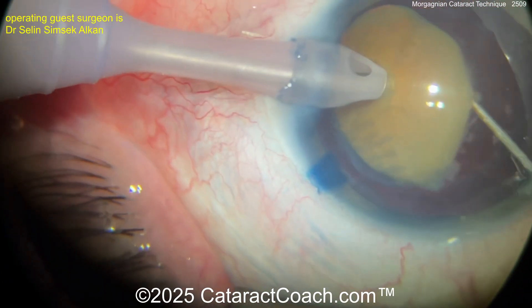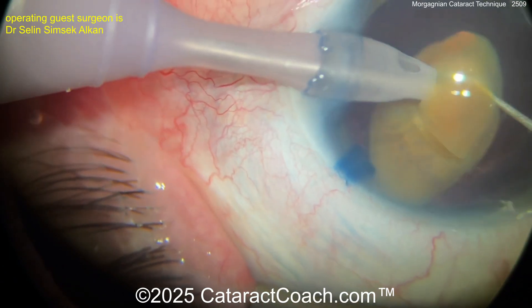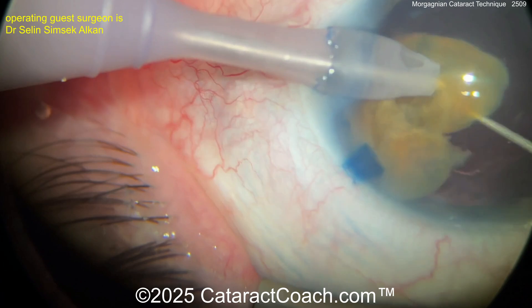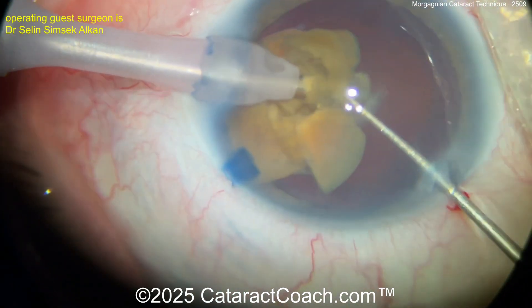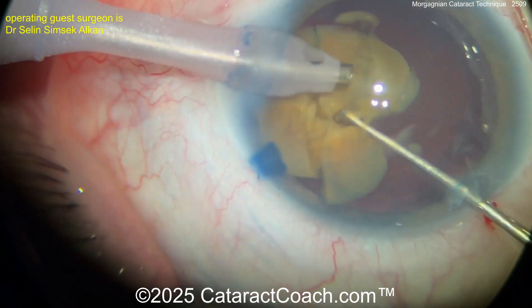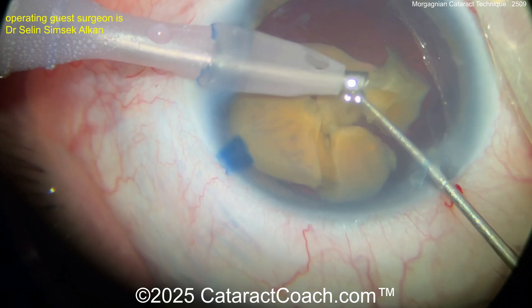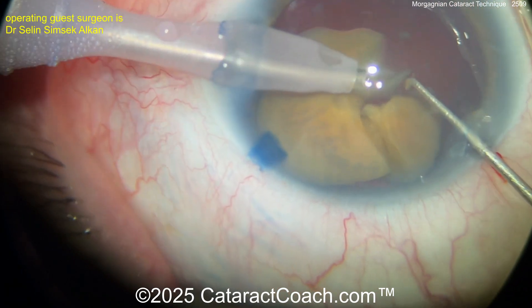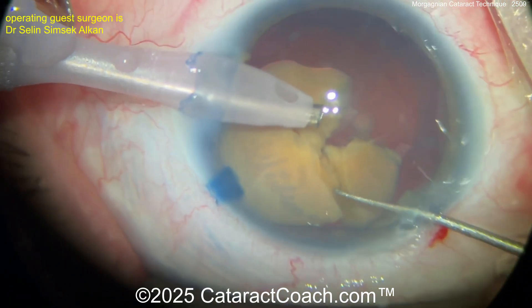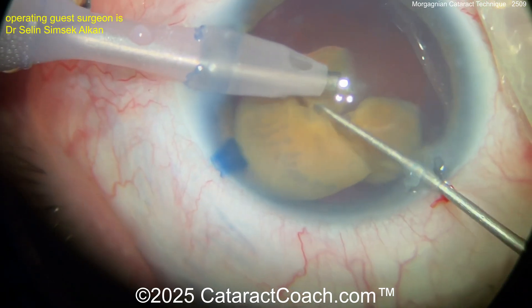Good buzz, good grip — bring it up. Chopper going behind it. Oh I love it! Beautiful technique. I'm like a cheerleader here — I'm having so much fun. You know how much fun I have looking at these videos. Now you've kind of broken it up, but again there's some density to that central endonucleus — that endonugget, if you will. So it's still somewhat attached, but the surgeon is certainly being persistent.